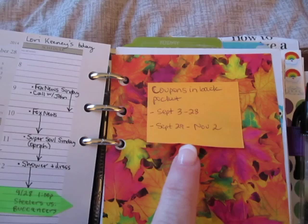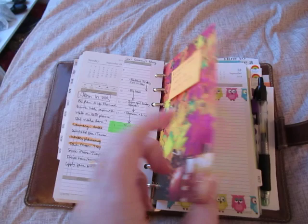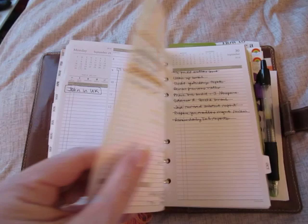This is a card for Bath & Body Works. I love the leaves. And this is also a reminder that I have coupons in the back. I used these coupons, and now I have coupons to use before November 2nd. I'll probably move this to the next Saturday that I'll be able to go to Bath & Body Works — that's usually when I go.